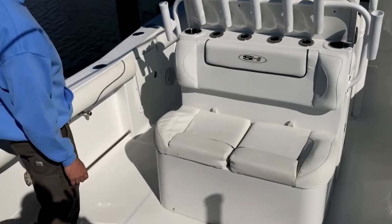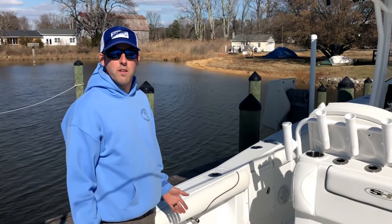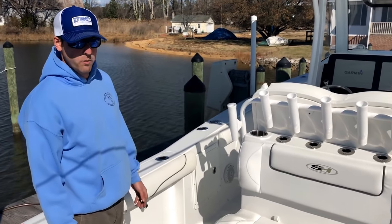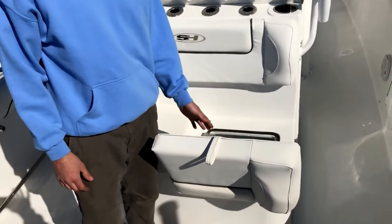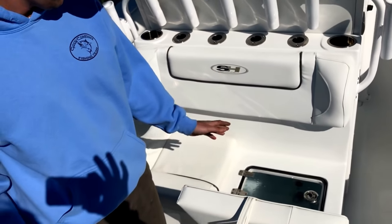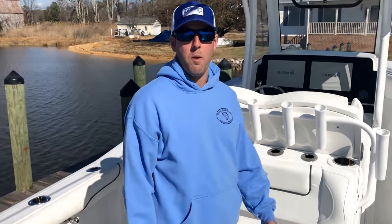On either side you'll see these toe rails, which are really nice when it gets rough offshore — you stick your foot underneath and it gives you something to balance against when you're bringing a fish in or working the lines on the side of the boat. Underneath the rear-facing seats there's a 40-gallon livewell, which is nice because the seats keep it insulated during the summer, keeping those baits cool. However, the livewell drains forward, making it hard to get all the water out at the end of the day — we end up using a towel to soak up the last little bit.